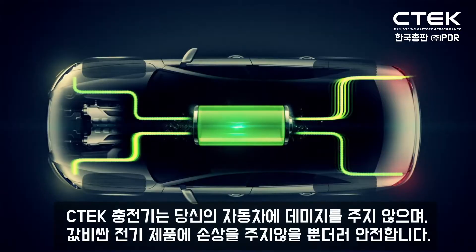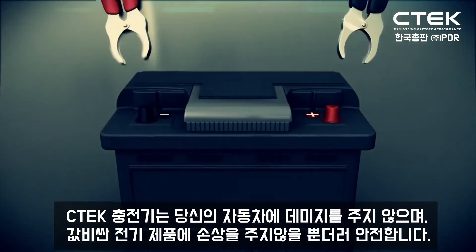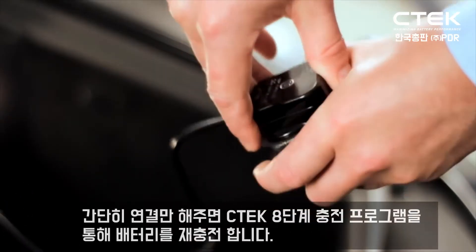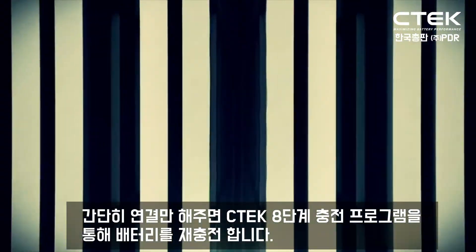The CTEK MXS 5.0 battery charger won't damage your car, won't destroy expensive electrics, and won't put you in danger. Simply plug it in and the CTEK charger will work through an 8-step program to recharge your battery.